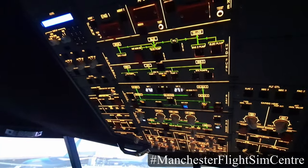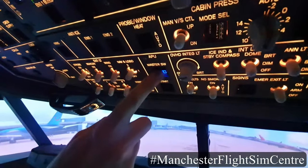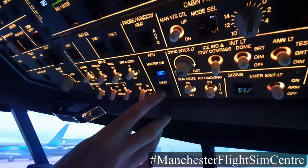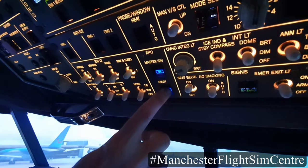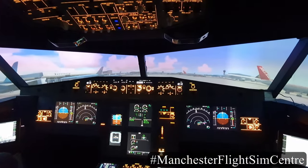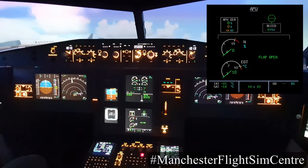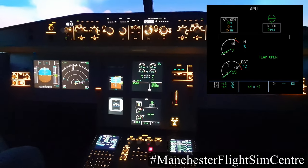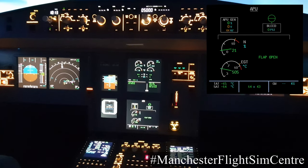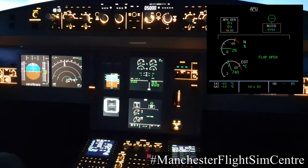Once the fire test is complete, I can now start the APU. Firstly pressing the APU master switch, and with a delay of 3 seconds then pressing APU start. The ECAM lower display — that's the ECAM system display — automatically displays the APU page as soon as I press the APU master switch. We can see the APU starting, which involves opening a flap, engaging a starter motor, fuel, and ignition.